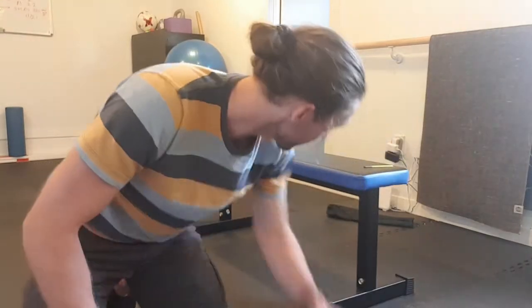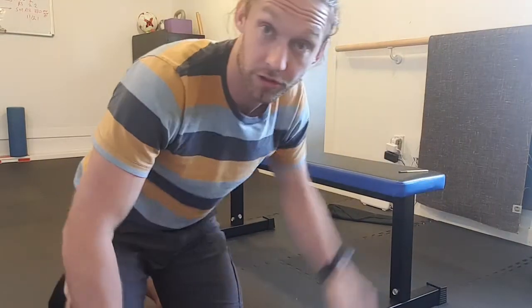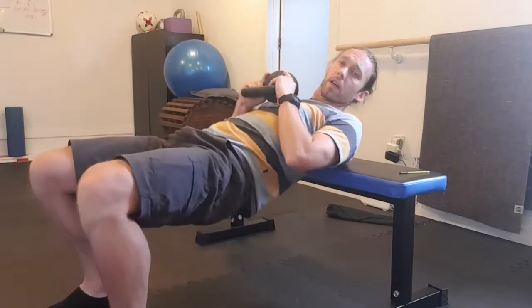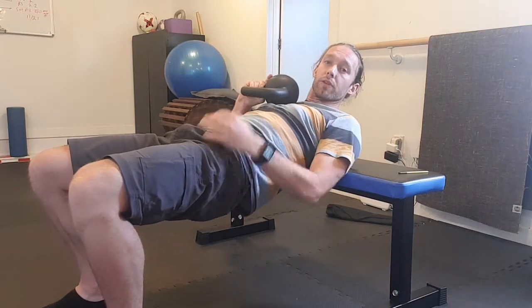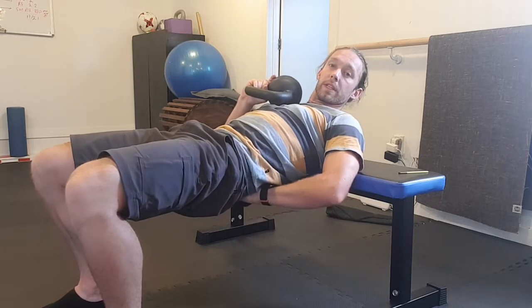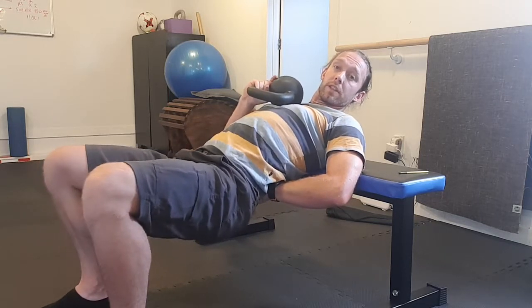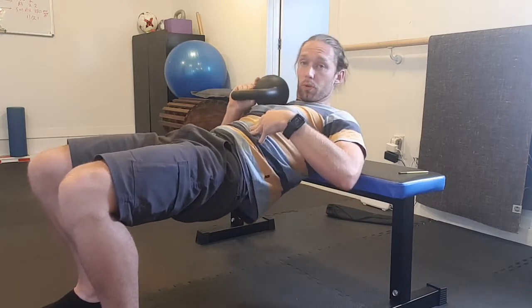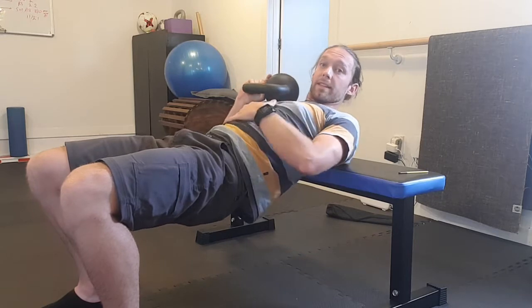I've got a 12 kilo kettlebell — maybe you start with somewhere like five kilos. Plates can be nice to hold as well. You need a bench and some dead space on both sides to move into. Start off neutral: pelvis not completely posterior tilted, not completely anterior tilted — kind of in the middle. Same with the ribcage — not flared up, not all the way depressed down, kind of in the middle.